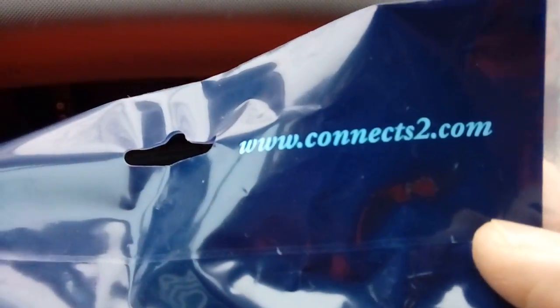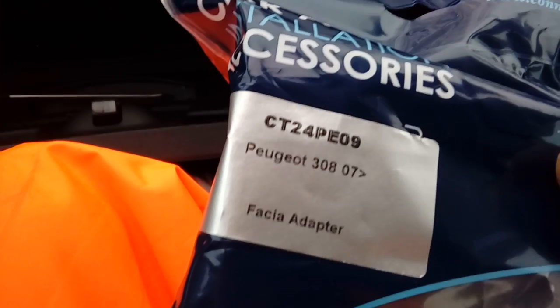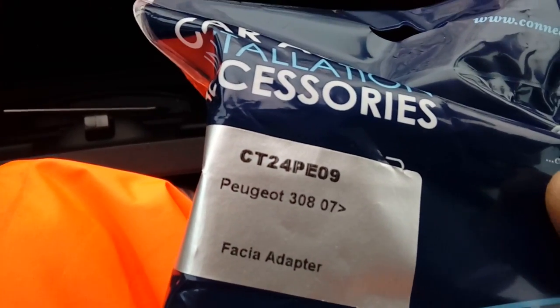We've also got an aerial adapter, again made by Auto Leads, PC 5137. For the fascia adapter, we have one made by Connects2 and the part number for this one is CT24PE09. This particular one will fit either a single DIN or a double DIN radio — it's universal. It comes with a little pocket in the packaging so you can make it the right shape to fit the smaller radio. You can get this sort of stuff from eBay, Amazon, that type of place.